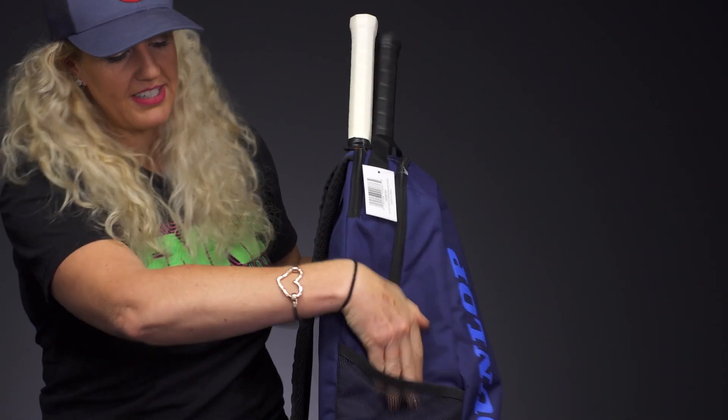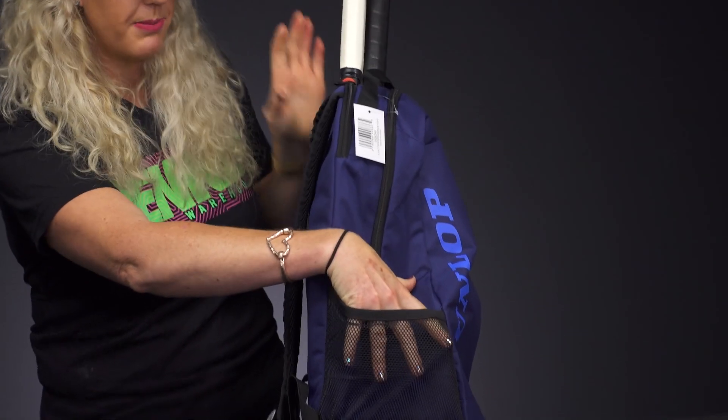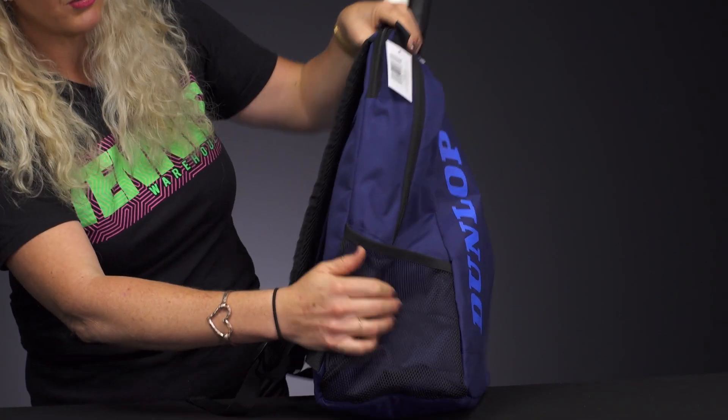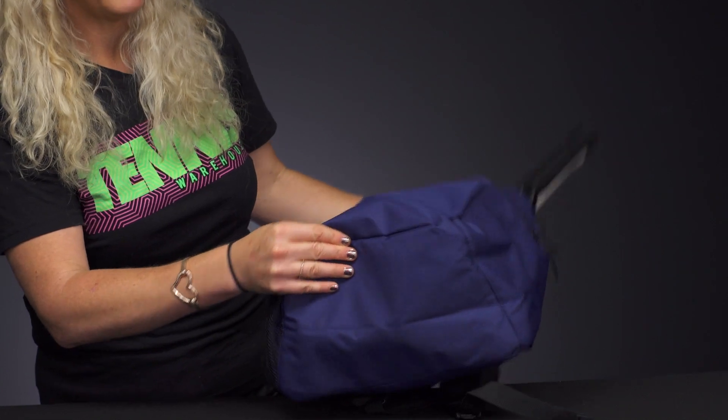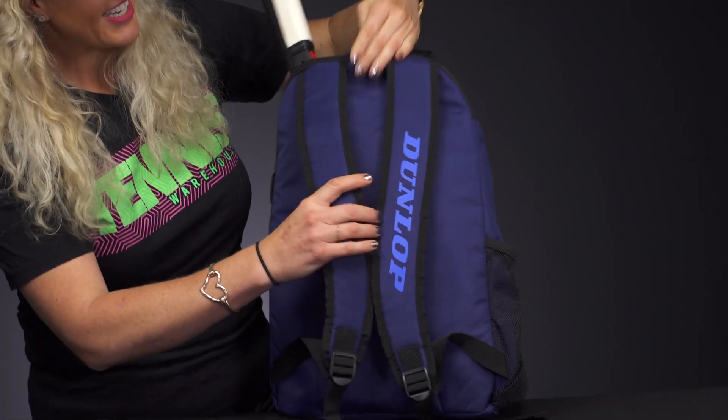As you can see, the side of this backpack has a mesh pocket, perfect for a can of balls or a water bottle. Nothing on the other side, no shoe compartment — nice and simple.